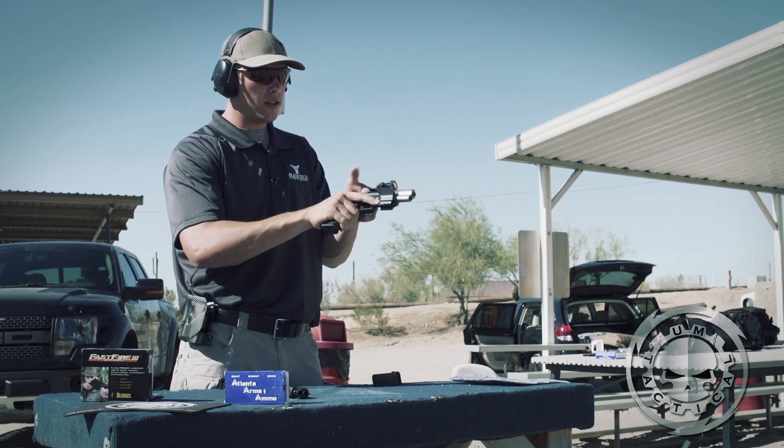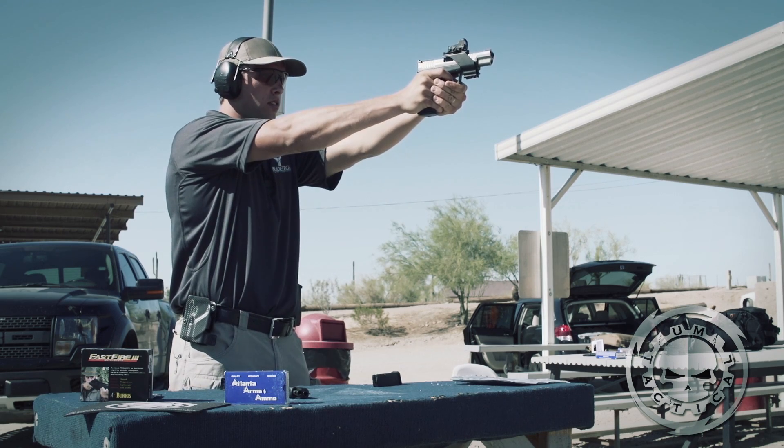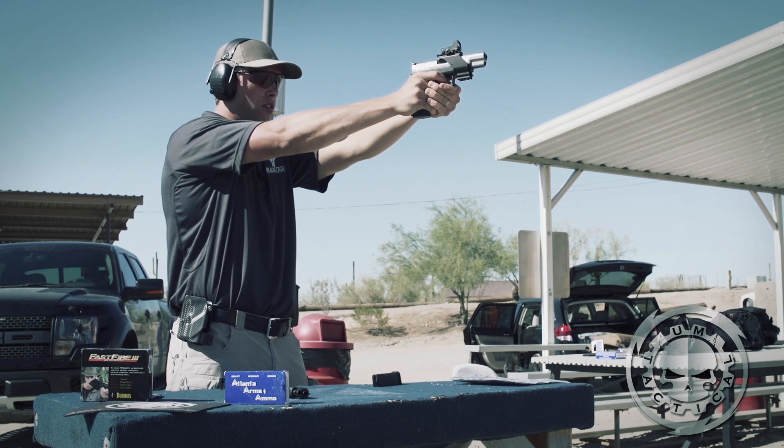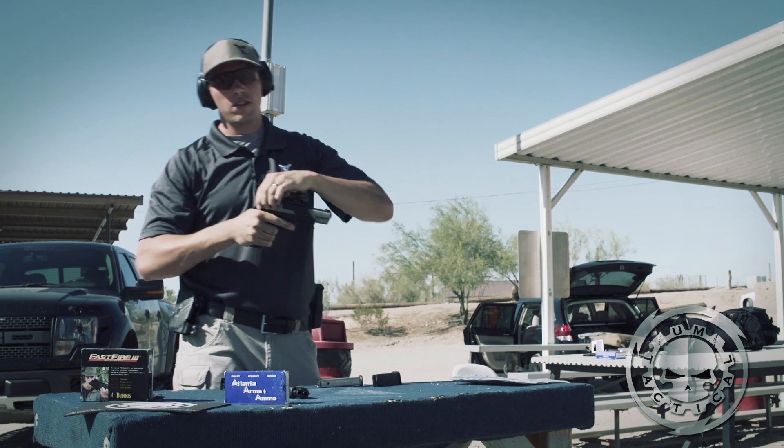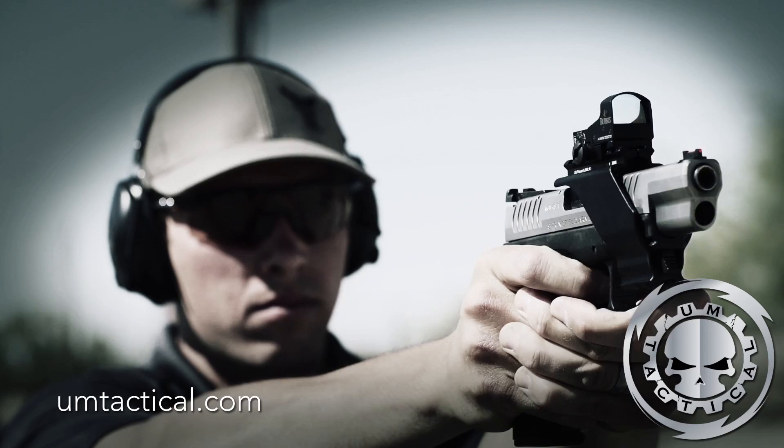Go ahead and shoot a few rounds out of the XD. Same plate. And that's the UM-3 sight through UM-Tactical.